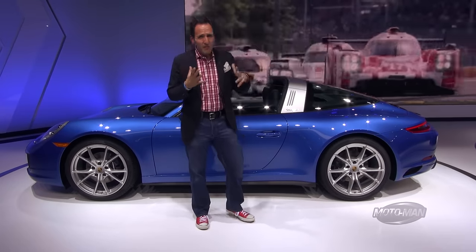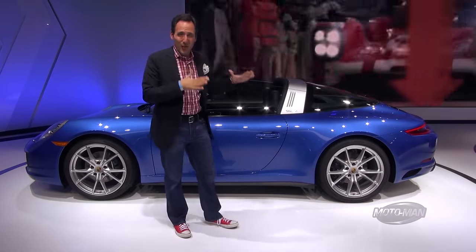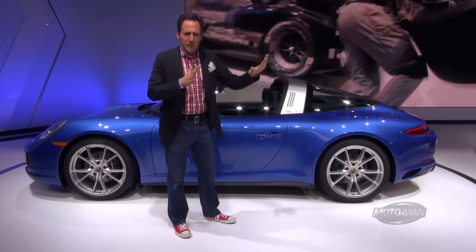The net result is 370 horsepower and 331 pound-feet of torque. What's really interesting is that torque comes in at just 1,700 rpm. This is a flat six, and generally torque has to be pulled out at very high rpms — so 1,700 is kind of incredible.